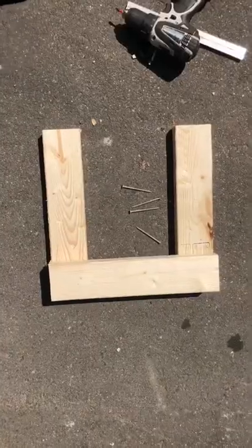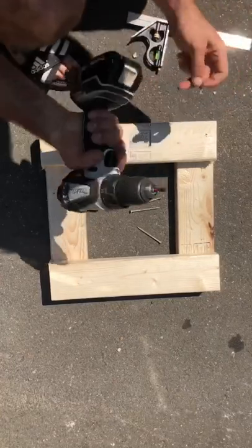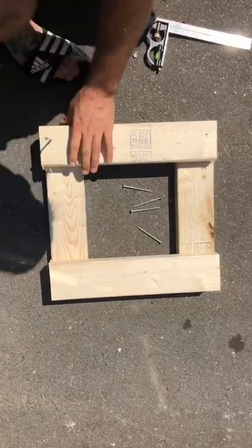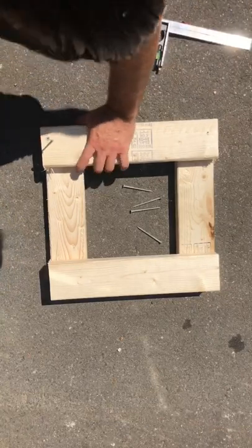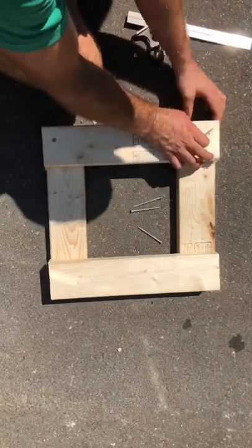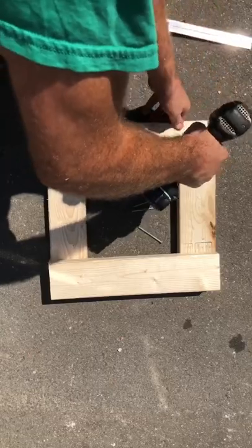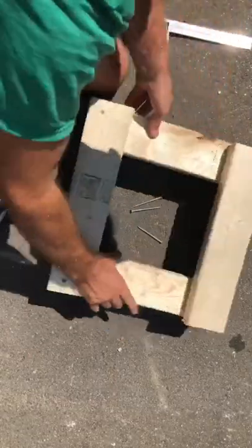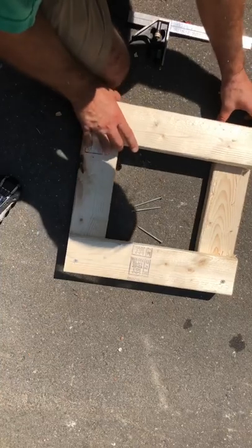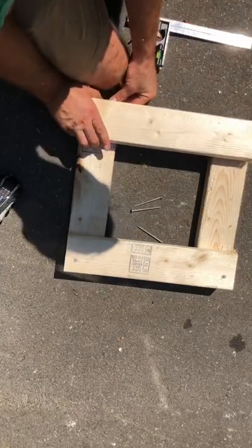Grab a couple screws and square it up. Make sure it's nice and tight. Put in a little bit, feel it out, hold it down. Same on this side — square it up, feel this side out. Just put one in on each side for the first one so you can get it nice and square, and then afterwards go back and throw another one in. You really want to have it good and square in the beginning.